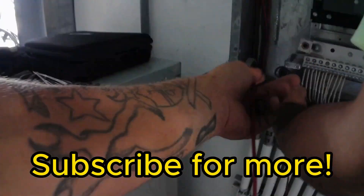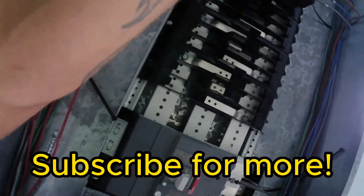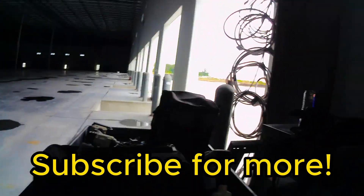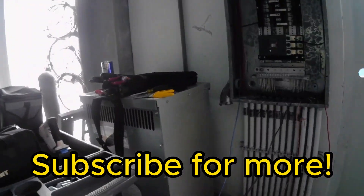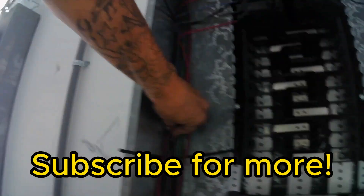We're getting close to the end, y'all. I hope everybody's enjoyed it so far. If you will leave me a little feedback, let me know how I can improve my editing, my arrangement, or my delivery. I appreciate any and all criticism, good or bad, and I appreciate anybody that took the time to watch this video. I hope everybody has a great day — check out some of my other content. Thank you.